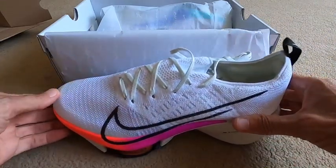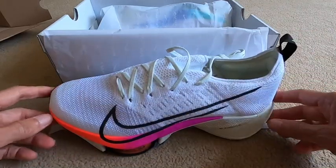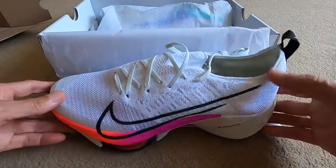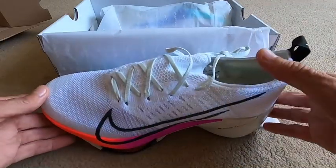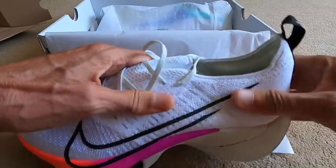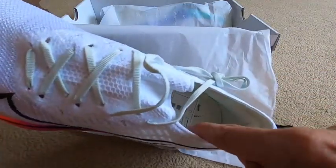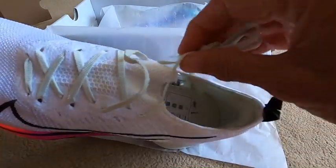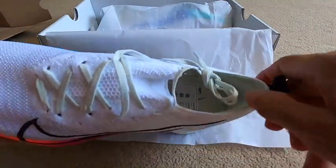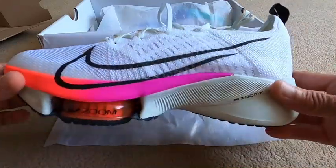I've heard different reviews and views of these, and I don't want to comment on them until I've tried them myself, because at the end of the day everybody's different - we all have different sized feet, different running forms. The shoes that we run in are part of that, and all shoes are engineered to work with certain types of feet. Initial impressions: it feels lovely, very well engineered. Inside it's got the heel grip similar to my Next Percent shoes - so they've learned from that to hold the heel. It does feel heavier than the Next Percent, but let's see how we get on.